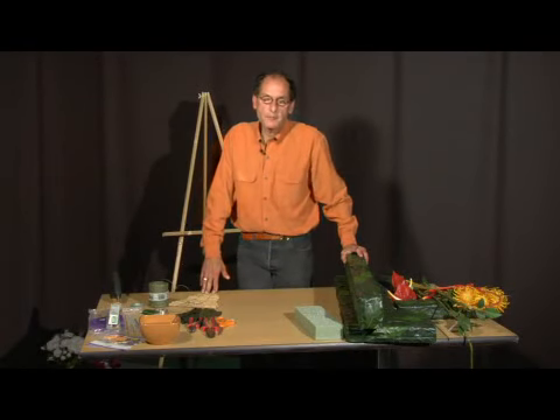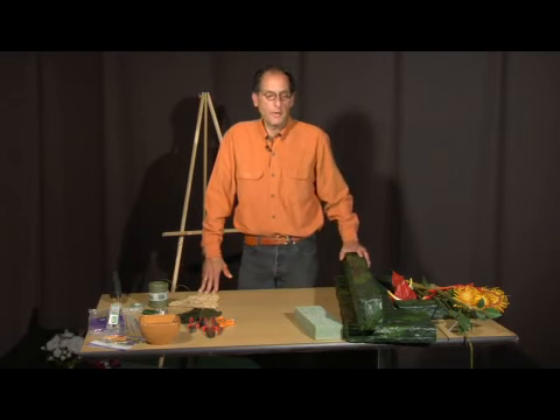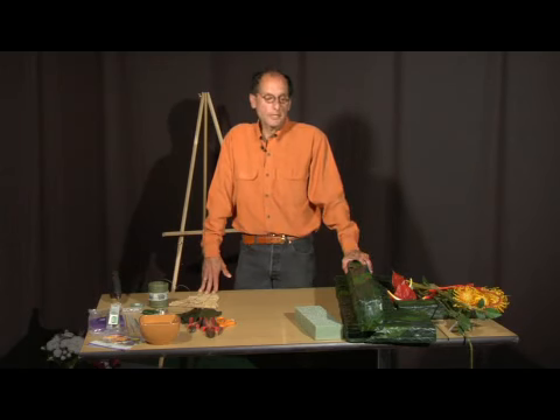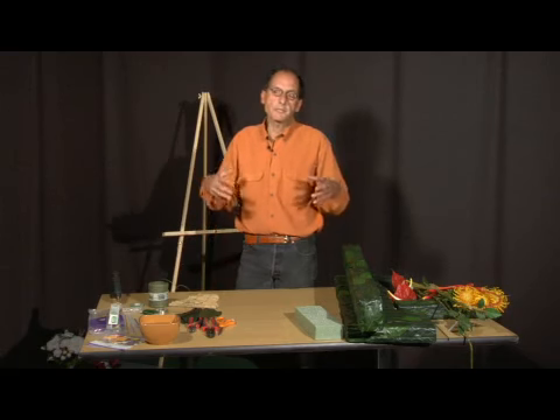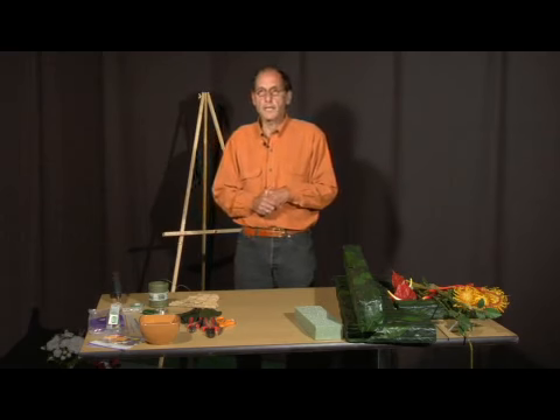The next thing after you start thinking about what kind of shape you want your wreath or wall hanging to be, is you need to come up with a concept. A lot of times people are inspired — as well as myself — by going out into nature and coming up with that concept and ideas, whether you want to bring a piece of nature into the house, office space, or any room.